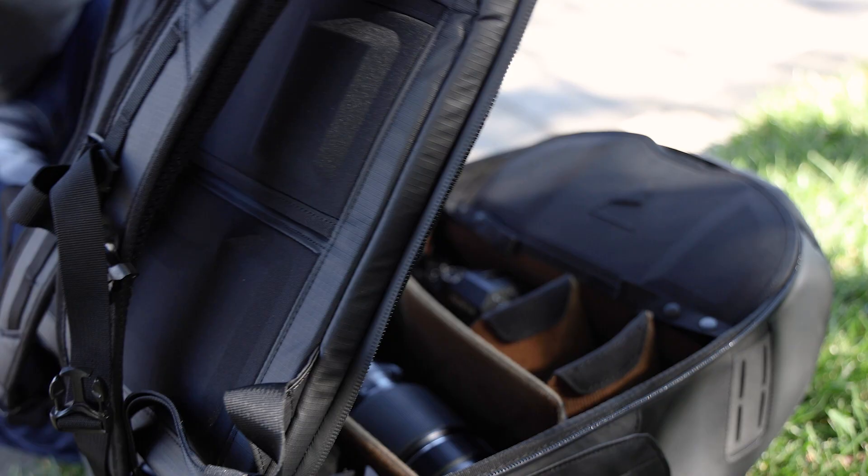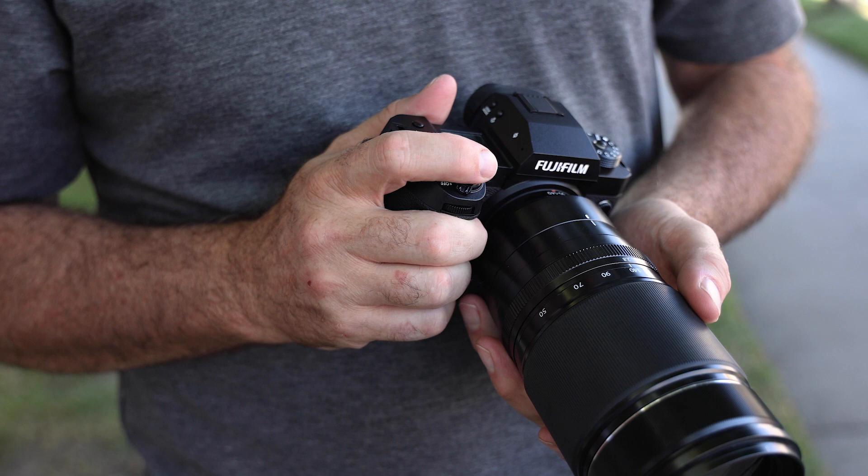Hey, welcome to PictureLine. Today we have some really exciting news to cover, and that is the Fuji X-H2. With that, we have Louis, who is the West Coast Product Specialist. He's the man when it comes to all of that great information we're going to get. Louis, welcome. How are you doing today? I'm doing fantastic. I'm glad to be with you folks. Anytime I get to spend some time with PictureLine staff, I'm always happy.